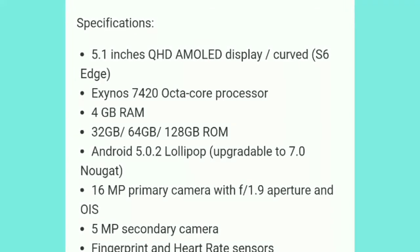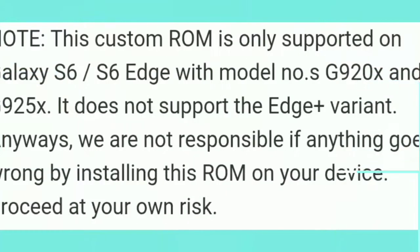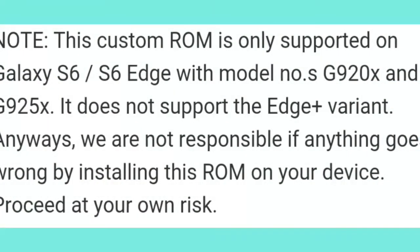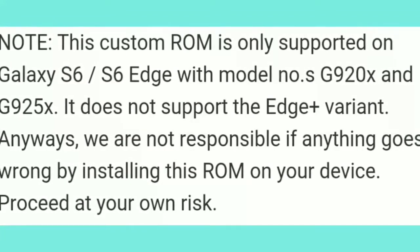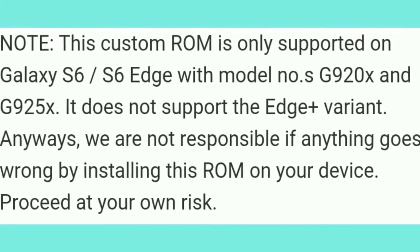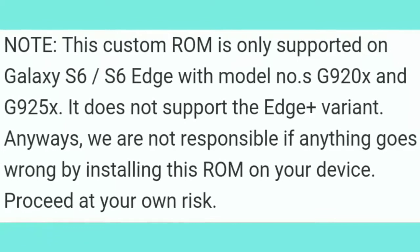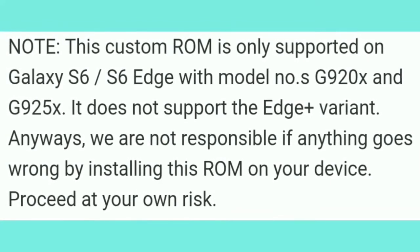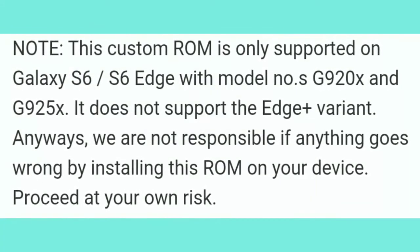You need to be careful with this update. The custom ROM only supports A6 and A6 Edge devices with model numbers G920X and G920Y. It does not support the H-plus variant. We are not responsible if anything goes wrong by installing this ROM on your device — proceed at your own risk.